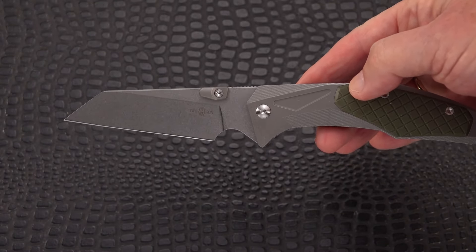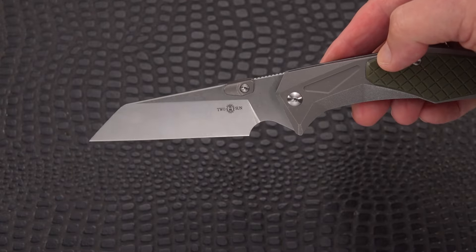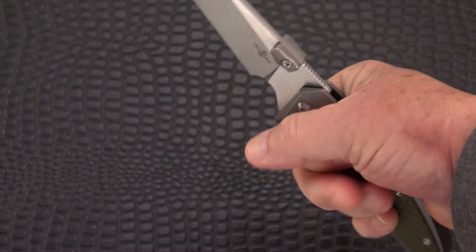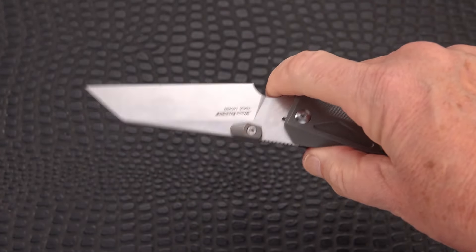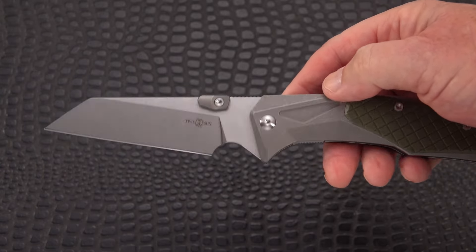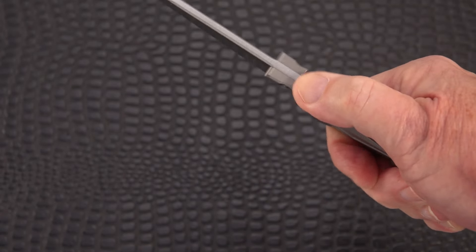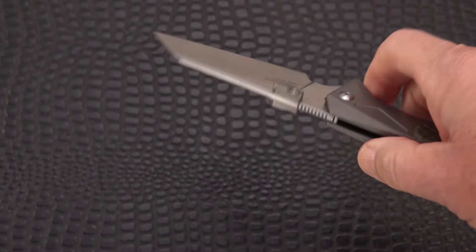We're going to call it a wharn cliff, and this is very much in keeping with the way Dirk Pinkerton likes to do his wharn cliffs for a number of companies — instead of having the point drop, if I make the handle straight, that point is right in line with the center of the handle. I've got at least an inch left over on my medium-large hands. There's plenty of choil; a lot of people don't seem to like choils but I find them useful — helps you get right up there. This has got a perfect working point, so whether you use this for defense or EDC, I think it works equally well. There's some effective jimping there, very grabby — not too deep, sharper, but it will not hurt your thumb.